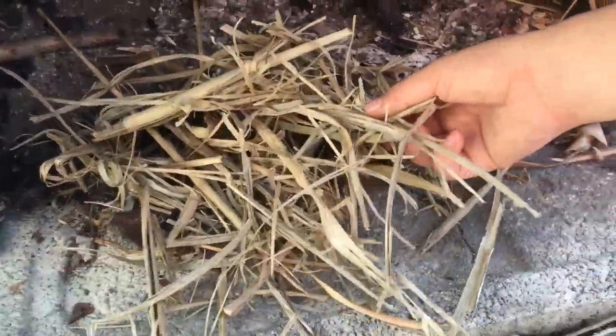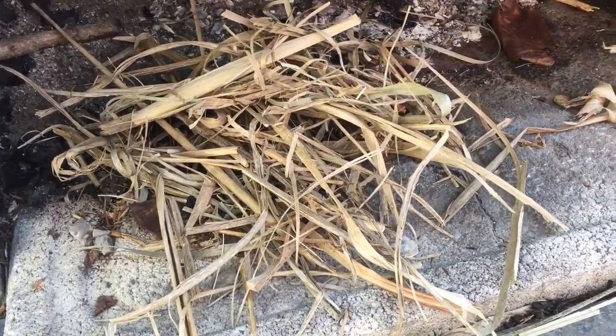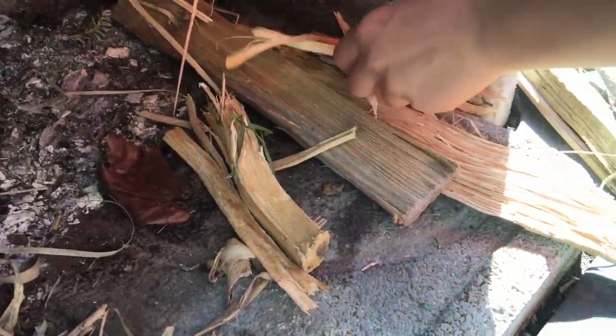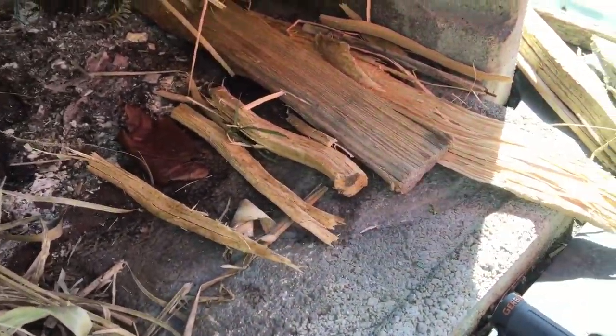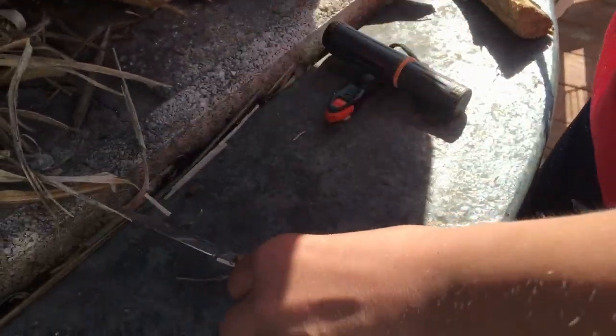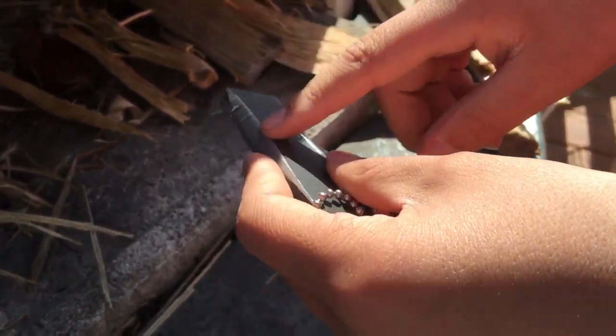You'll need something dry like dry grass, and you'll need wood or kindling — small sticks and some big blocks once it gets going — steel of course, your flint, and if you have a magnesium block it really helps if things are a little wet.